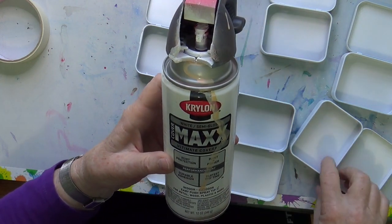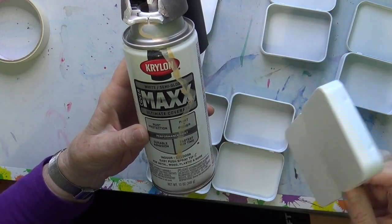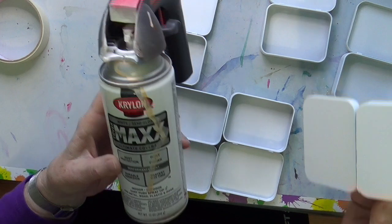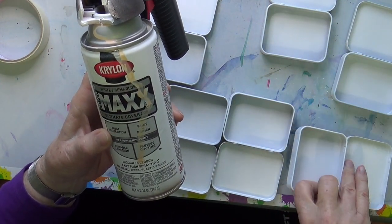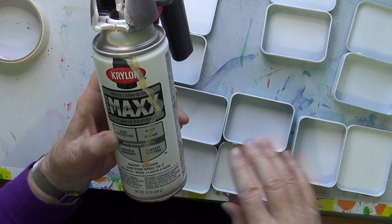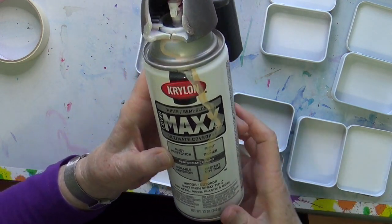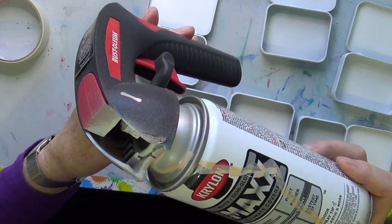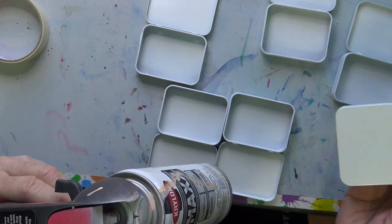I just sprayed some mint tins. I use the ones from Trader Joe's because I like that they have a flat lid. The Altoids are also usable but they have an indentation where the logo is in the tin. So I prefer the flat. I just used a semi-gloss white spray Krylon to spray them inside and out.